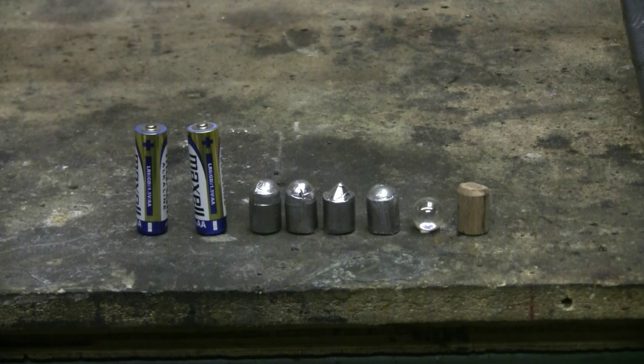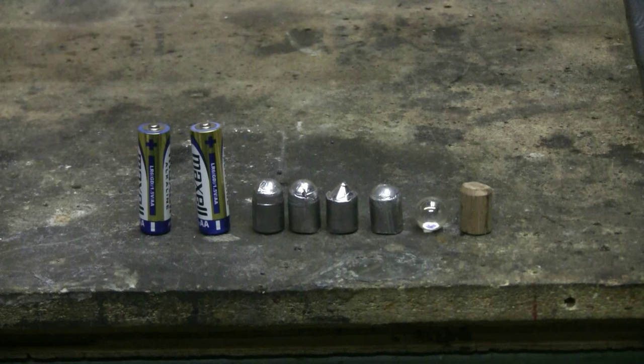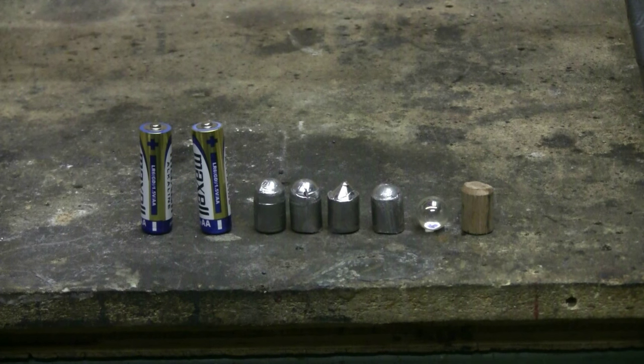Here's a look at some of the ammo this thing fires: AA batteries, cast lead slugs, glass marbles, or pieces of wooden dowel rod. All sorts of things can go in here.